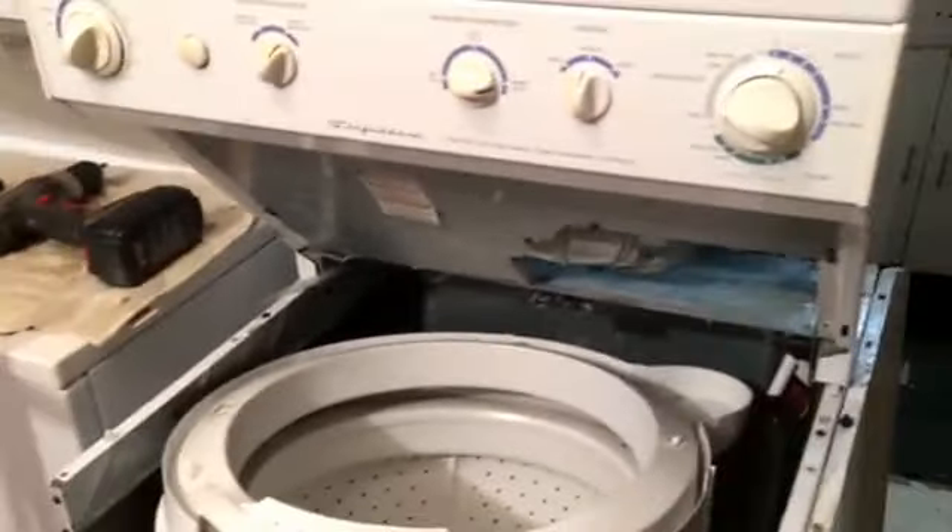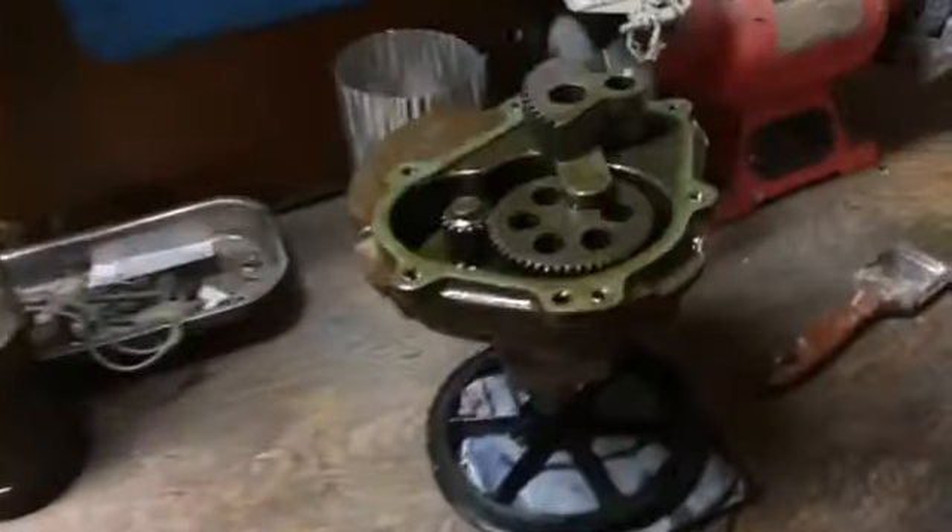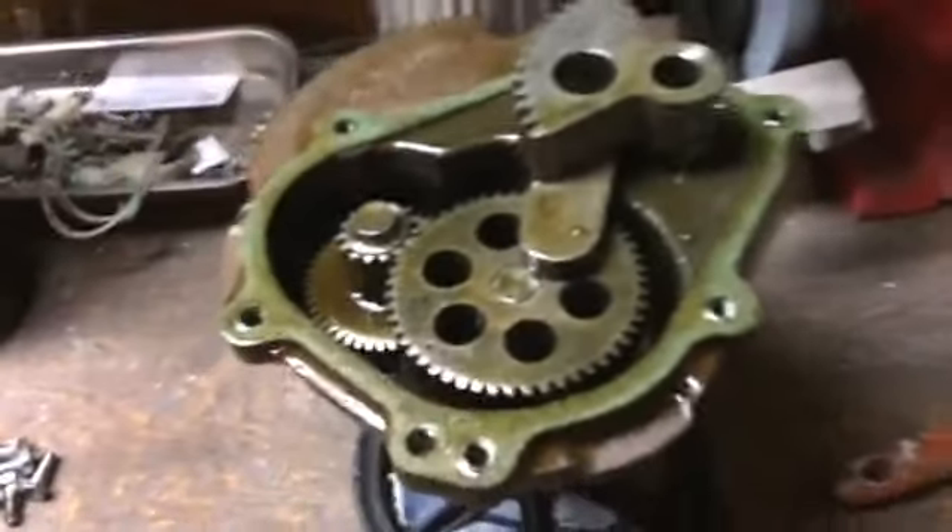Alright YouTubers, I got the transmission out and got this unit disassembled — a Frigidaire combo stack laundry center. The transmission had failed; it would not agitate but it would spin.